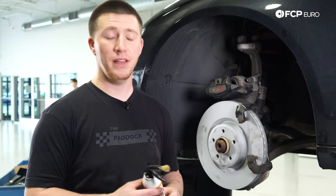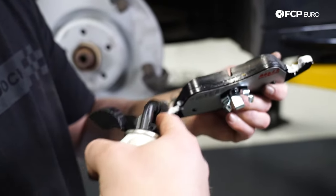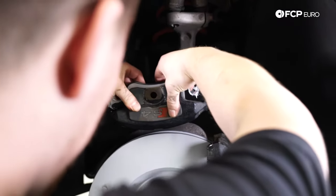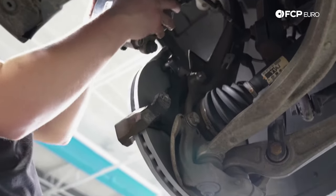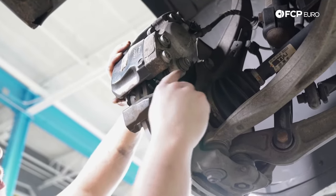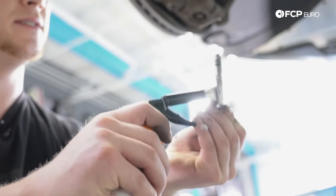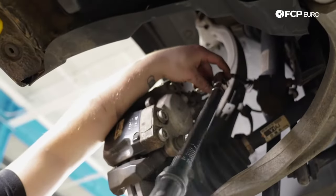This brake kit includes TRW brake pad paste, but I also want to highlight LocoMolly ceramic paste that we carry at FCP Euro. Now we're going to lubricate the pads and install them. We'll do the inner pad first, which clips into the actual piston. Then we put on the outer brake pad — squeeze it on and make sure the dowel pin is lined up. If the brake pads do not slide over the rotor, you just need to compress the piston more. Now install the 13 millimeter caliper bolts — lubricate them a little since they go into the seals — and torque them to 30 Newton meters.